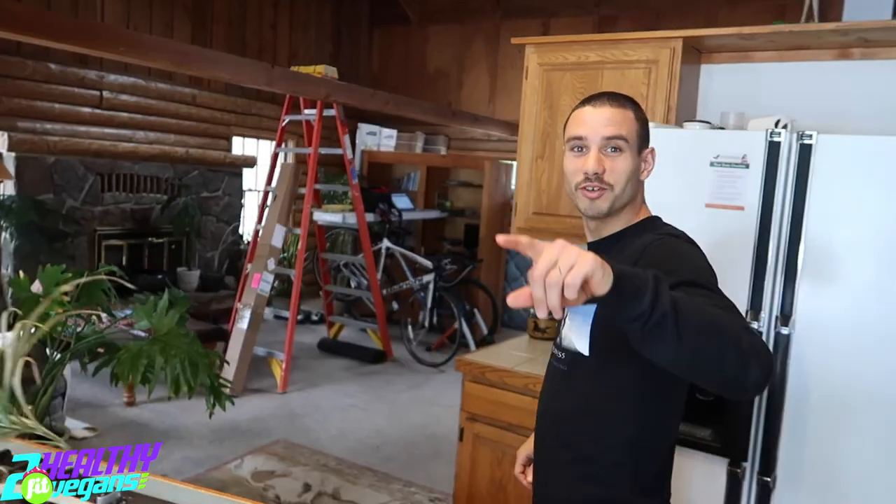Welcome back to the To Healthy Feeds Vegan vlog. Today in this episode, we're gonna show you how to make coffee with the Italian coffee machine.